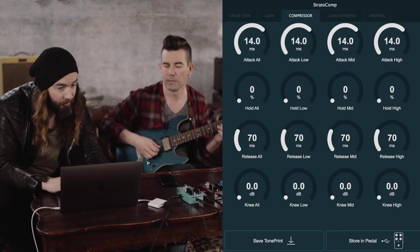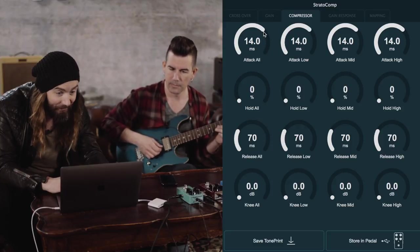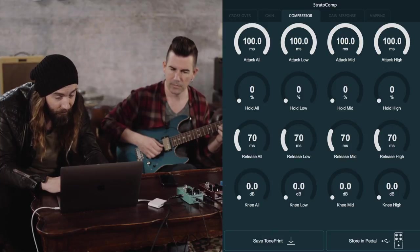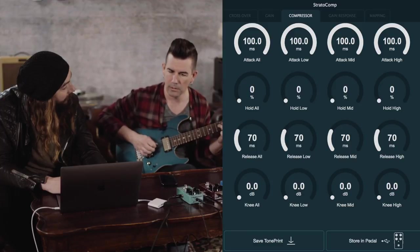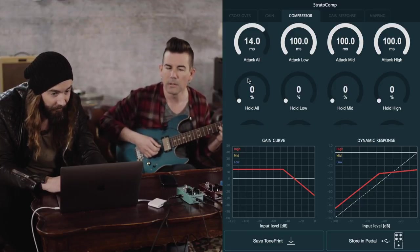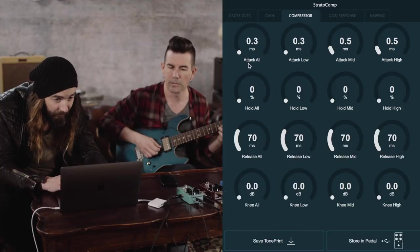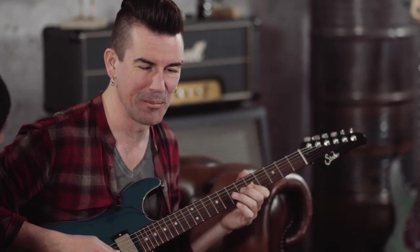Then you get more of that national, country, funky popping kind of sound. We can show the difference between a super long attack and a very short one. Let's set it as high as we can — up to 100 milliseconds — and now turn it all the way down. Getting a ton of compression with the very fast setting.